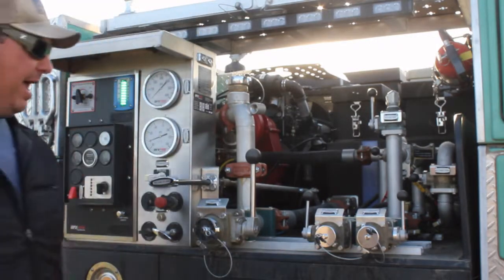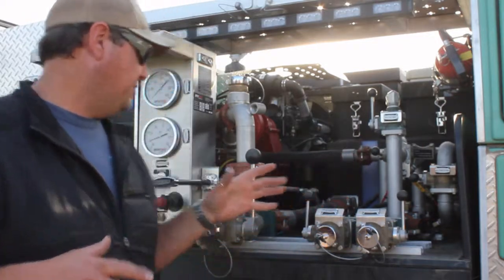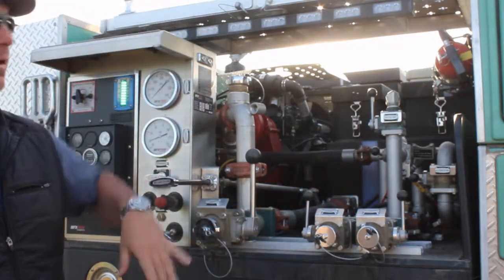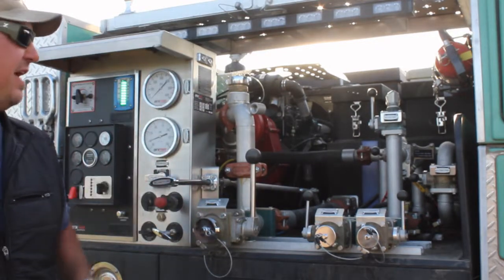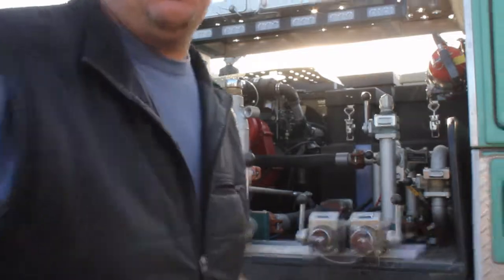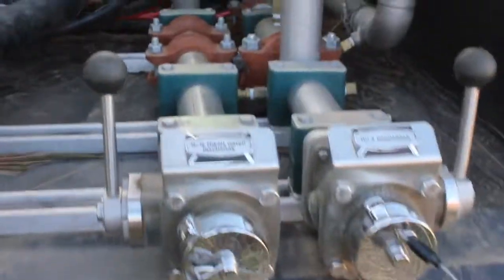I got it up to 200 psi. When I pressurize the manifold, I get 200 psi everywhere — pressure is equal in all directions as long as the valves are open. So I've got 200 psi everywhere. Now, what we find is — come on up here so you can see what I'm looking at.